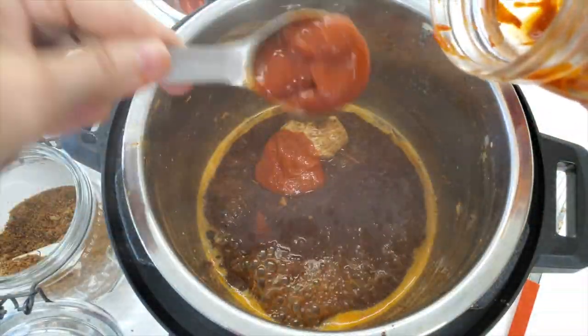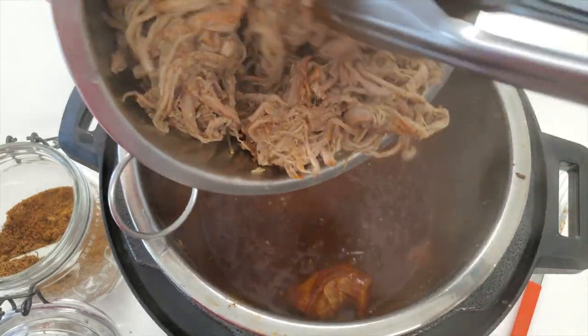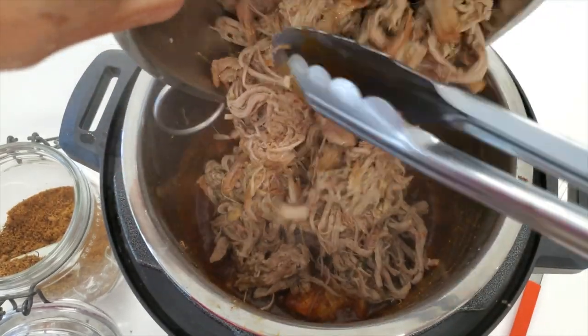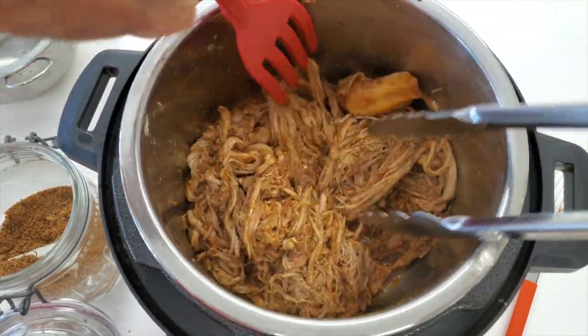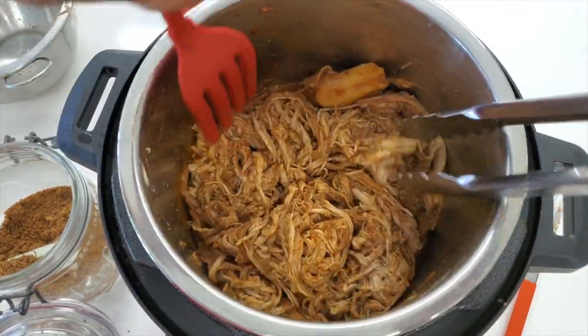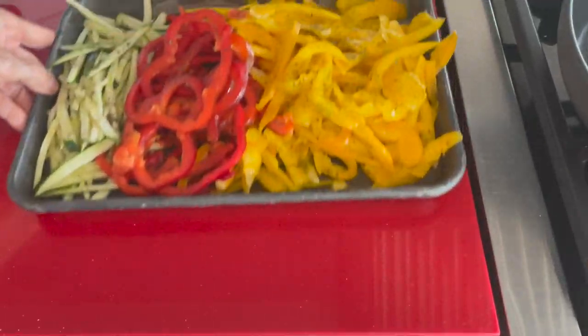The recipe you're gonna be able to find in the description below. Salt and pepper, cook it for about one and a half minutes, and then add your pork back into the pot. Mix everything and you're ready to eat or to portion and freeze.